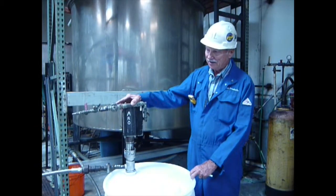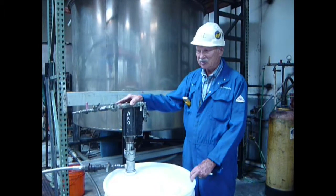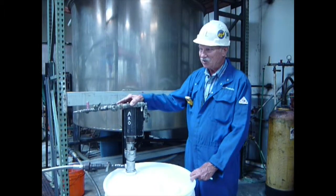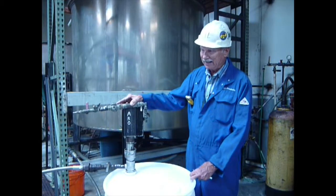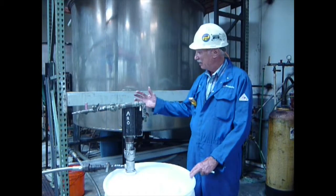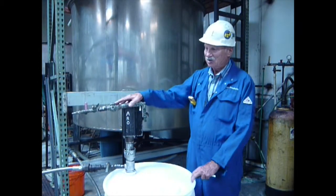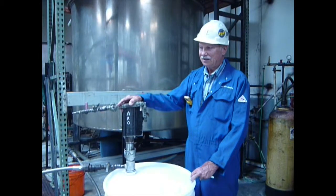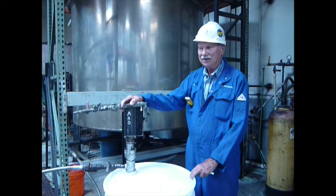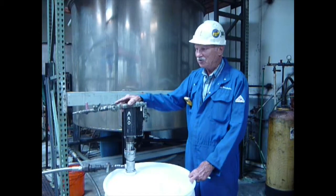The vapor goes out overhead to the flare system, taking the light materials, the benzenes, and H2S type light gases. The heavy material is emulsified and goes out the bottom of the vessel into the drain. The material is collected, and the effluent is pumped to a slop tank where the oil is separated and the water is drained to the effluent treating system.